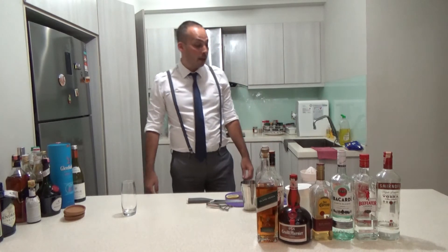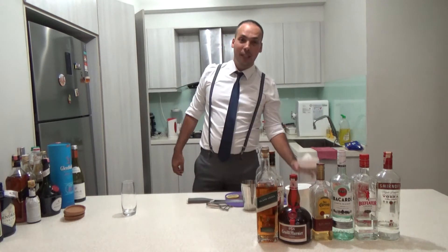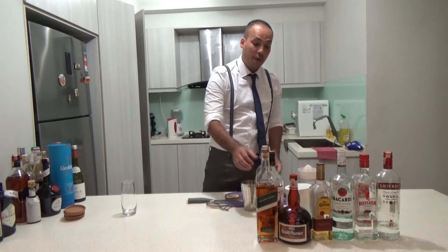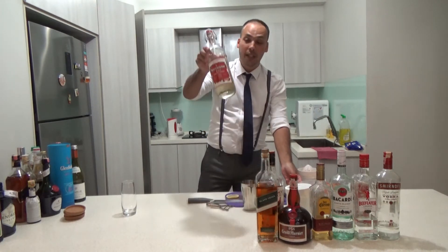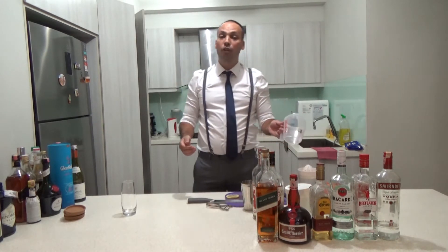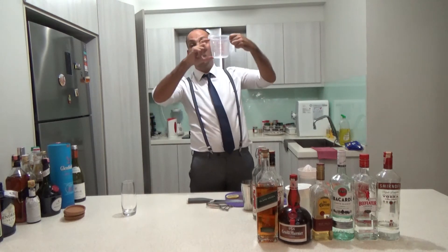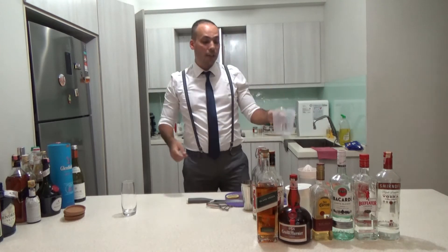A Whiskey Sour is pretty easy — you have whisky and you make it sour with lemon juice, which is already delicious. Then you have a bit of sugar syrup. I make it myself because I'm a pro home guy. It's easy to make sugar syrup: you just do a one-to-one ratio, so equal amounts of water and sugar, mix it with hot water, and you have your sugar syrup.